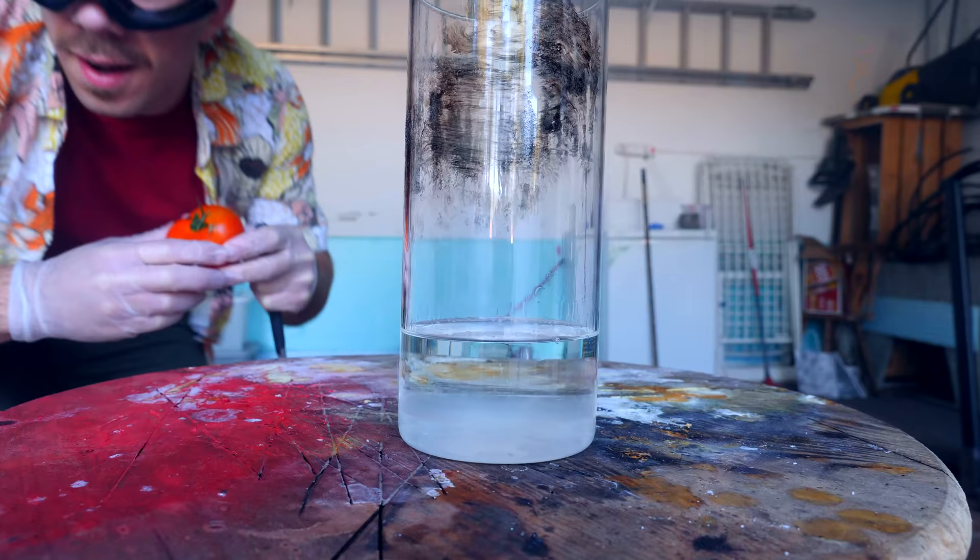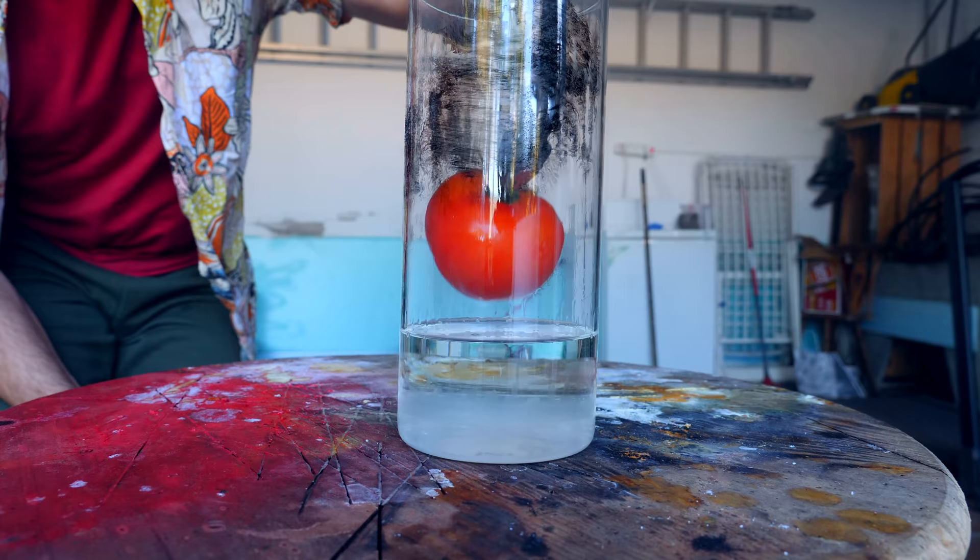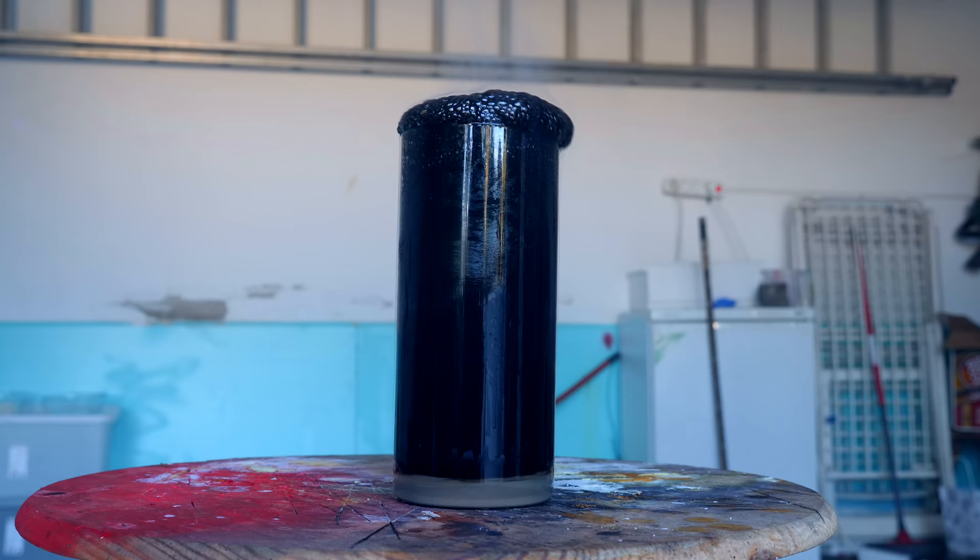If you're wondering how much I hate tomatoes, do you see this here? This is something called the Piranha solution. It's a mix of sulfuric acid and hydrogen peroxide. And I dropped a tomato inside that, and that tomato was decomposed in seconds. It looks like a demon being exorcised. And I did that just for fun, because I hate tomatoes.